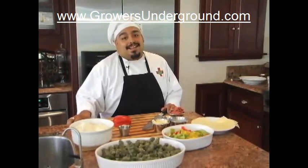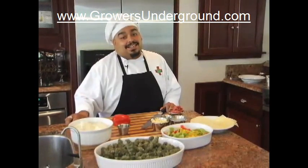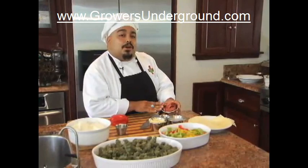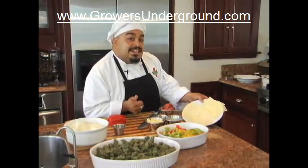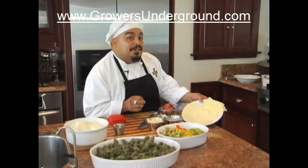Hi, I'm Mike. Welcome to Cannabis Cooking. Today we're going to do Philly cheesesteaks. I'm going to use lean meat — we don't want it too oily. Three different cheeses: Swiss cheese, Monterey Jack, and provolone.